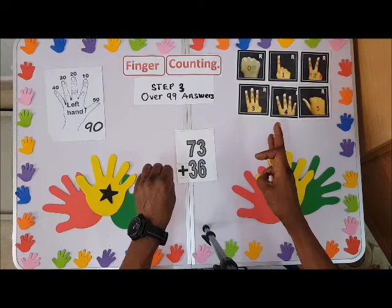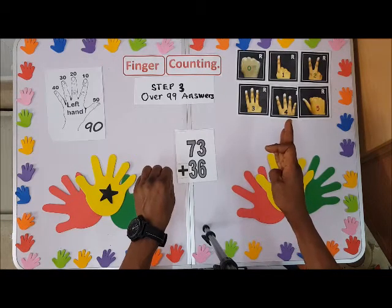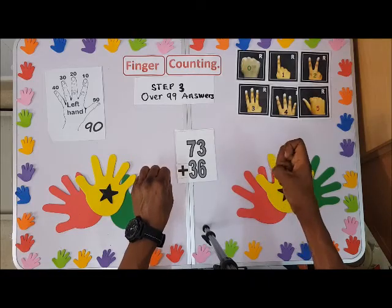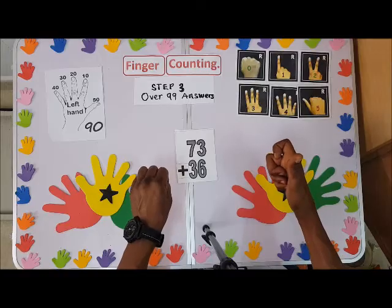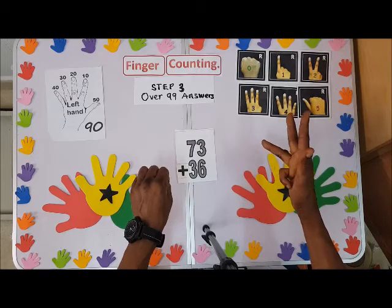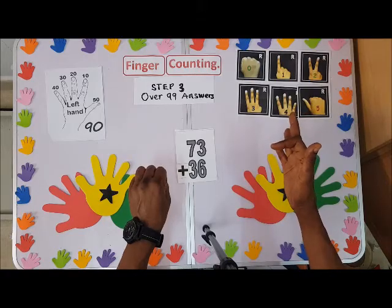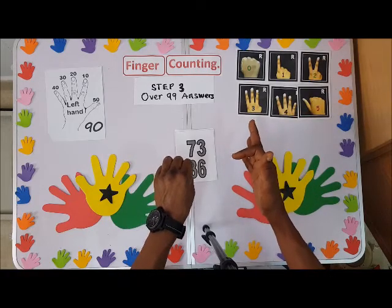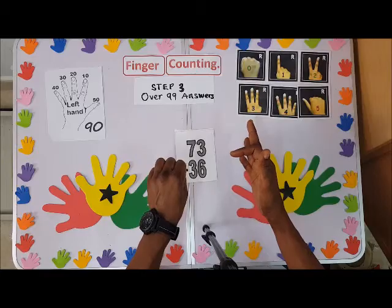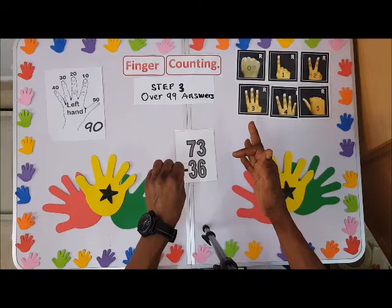Bend this one finger to tell us it's one hundred. So we have 103. But don't forget we are left with six, so count the six: one, two, three, four, five, six. But don't forget to bend the hundred finger to tell us it's one hundred.